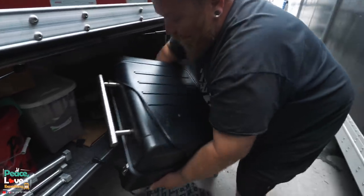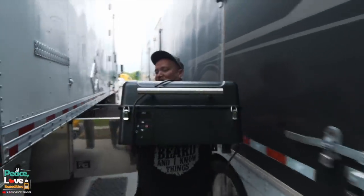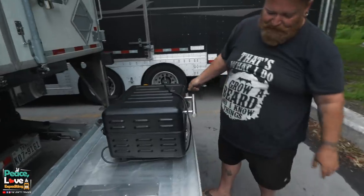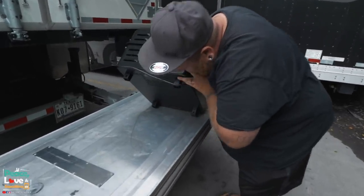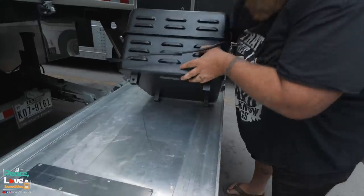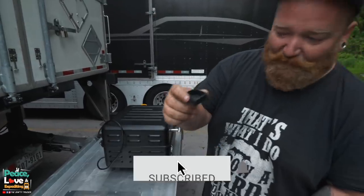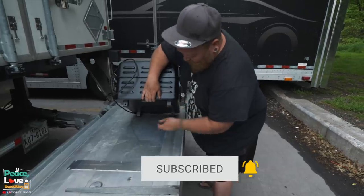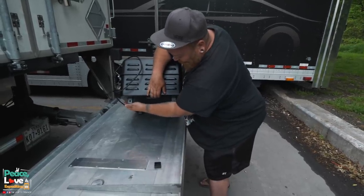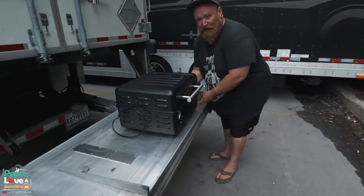This thing is a little heavy, and one problem we have been having is the little rubber feet coming off. Let me go grab them out of the toolbox and I'll show you. We got these little rubber feet that go on the bottom — they keep coming off, so I need to figure out a way to get them to stay on, but they help keep it from sliding around.